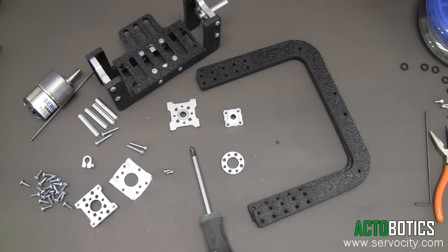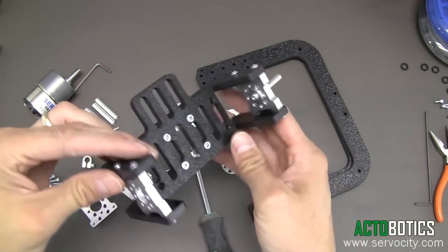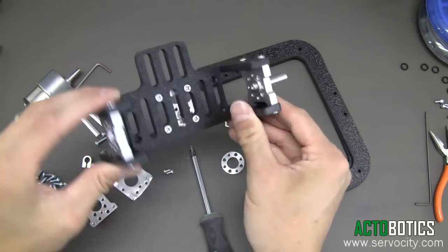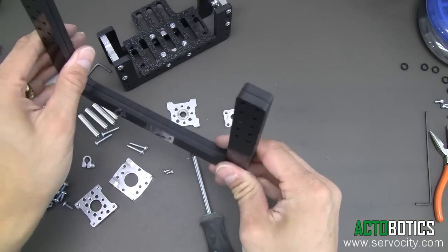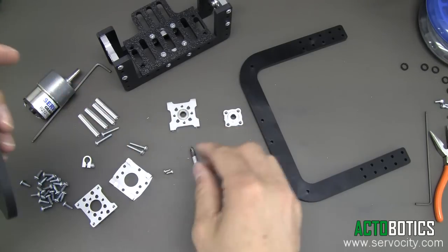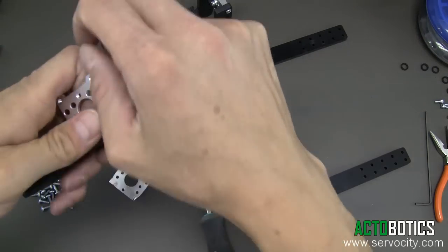This is part two of assembling your DDT-640 and/or your DDT-660. We've already assembled the inside cradle — the part that your camera or whatever device you're wanting to tilt will mount to — and so now we're going to build the actual cradle mount here. The first thing you want to do is actually put on the top mount.